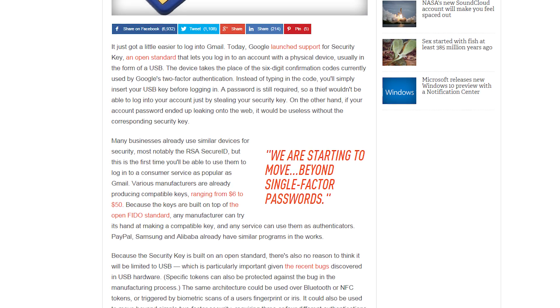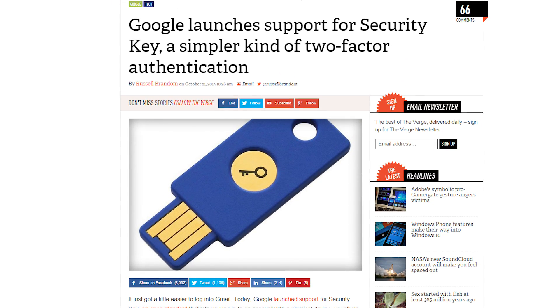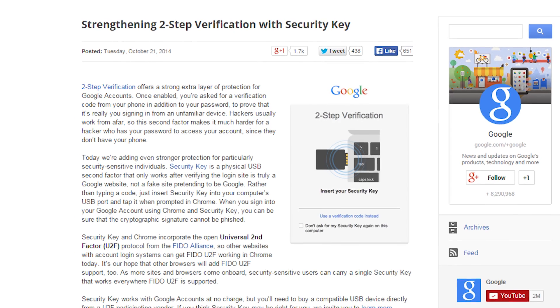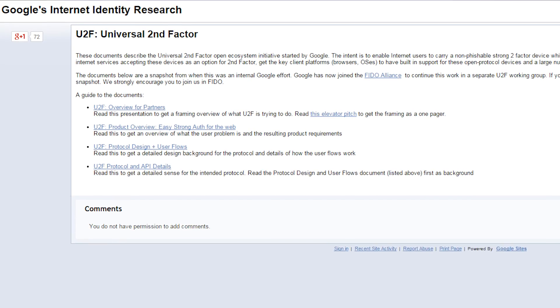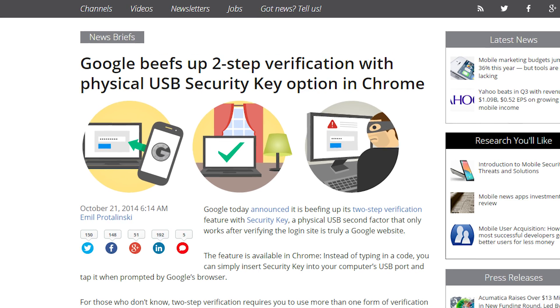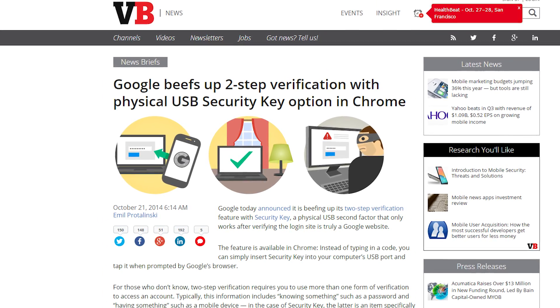Google now supports login authentication with USB drives. Alongside two-step verification, Google has added support for USB devices called security keys. Once you log into an official Google website, just insert and tap the key when prompted. This is incorporated using the Open Universal Second Factor Protocol from the FIDO Alliance. As of right now, this feature is only available in Chrome, but hopefully more browsers will follow. Security keys work with Google accounts free of charge, but you will need to buy the key itself from a participating vendor.